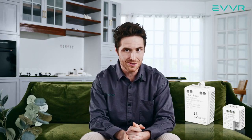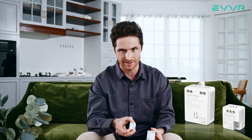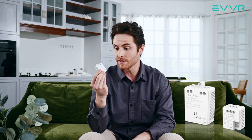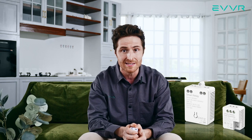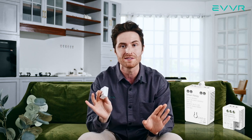First of all, let me introduce the product. The EVER in-wall relay switch is a two-part product. Here we have the smart relay and here we have the smart switch sub-assembly. For the smart relay, this is installed near the light or light fixture itself. It supports almost any type of light bulb — incandescent, halogen, LED, you name it. There is no minimum load requirement and once installed, your lights will be 100% flicker free.